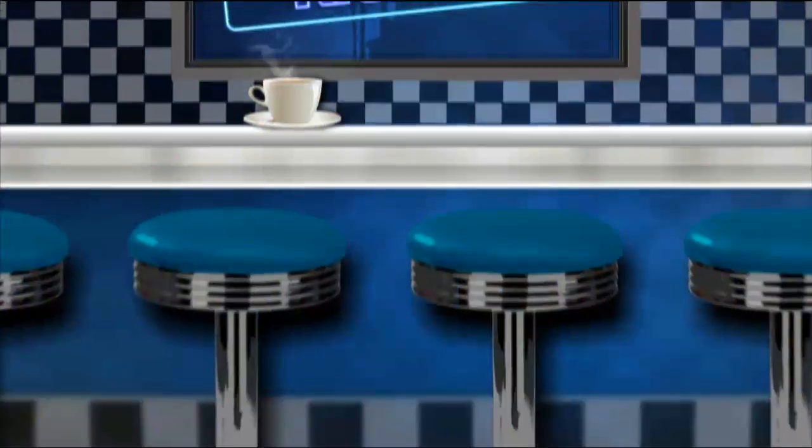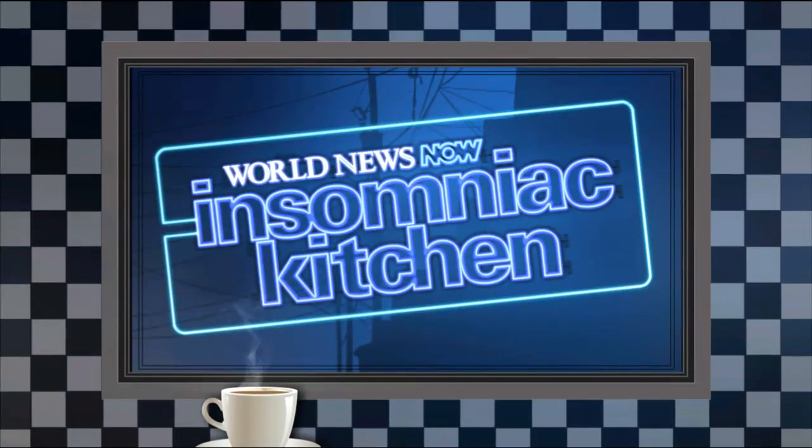If all those hot dogs, pizzas, wings, and nachos for the Super Bowl over the weekend weren't enough, let's talk burgers — but not just any burger. We're talking peanut butter and jelly burger or ahi tuna burger. Let's check in with ABC's Genevieve Shaw Brown with Extreme Eats at Disney World for this morning's Insomniac Kitchen.